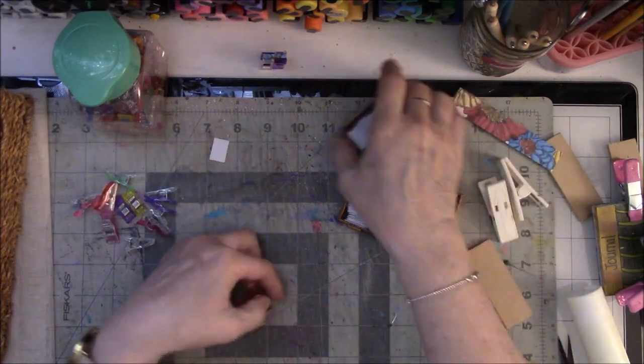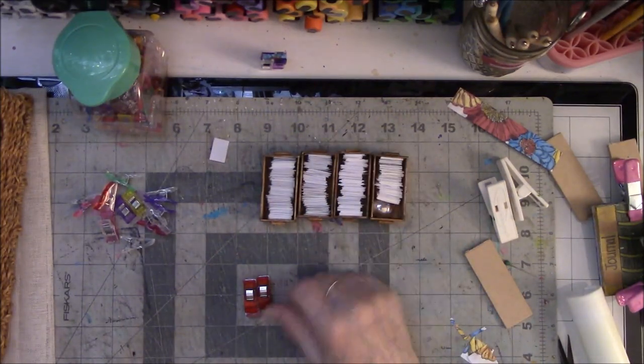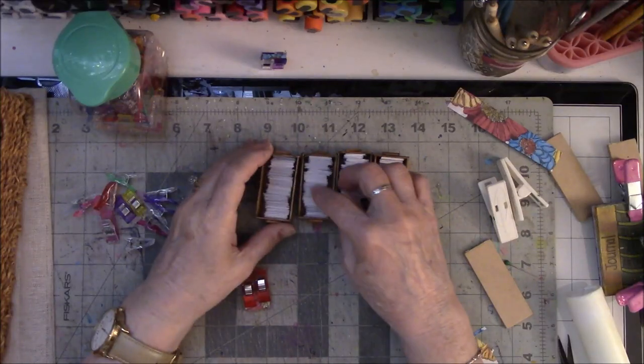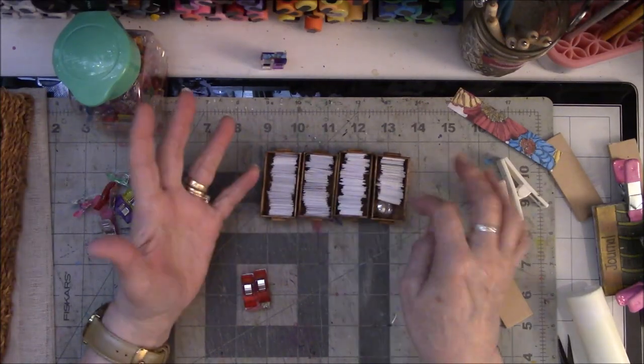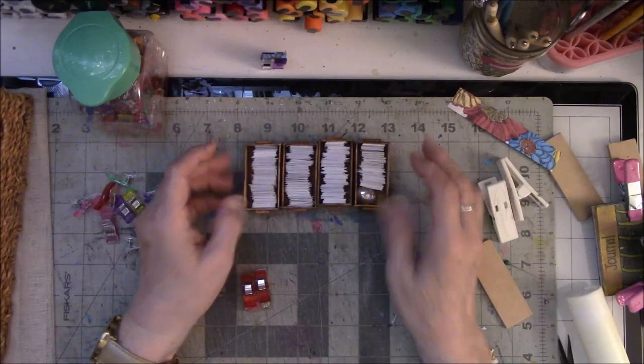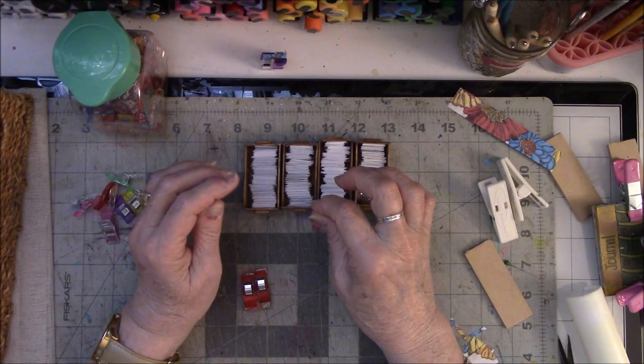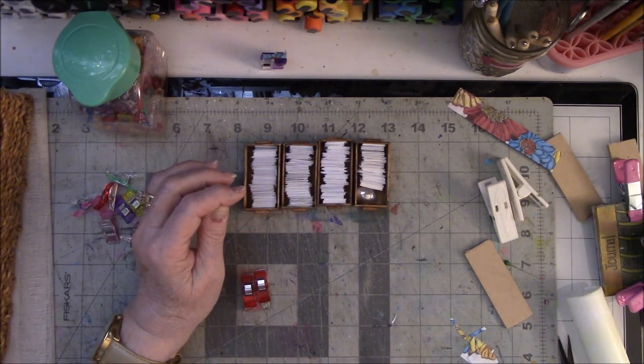It takes a while to cut all this but it takes two seconds or less to actually make the books. I might get 20 books out of this — it just depends on how fat a pinch I take out before I make them.